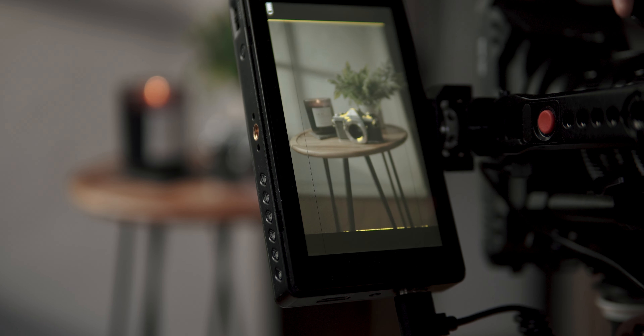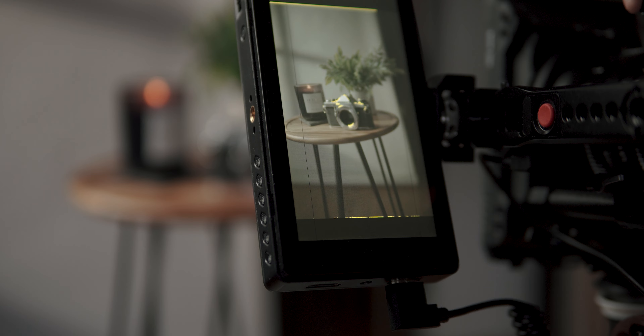In addition to using the built-in screen, I also usually have an external monitor attached to my camera. Coming in at between five and seven inches depending on the monitor I choose for that specific job, it is much bigger than what's built into the camera, which makes things a lot easier to see. If you're using autofocus lenses, either of these two options would be perfect for you.